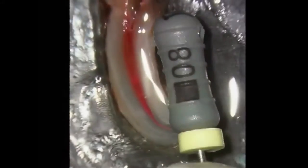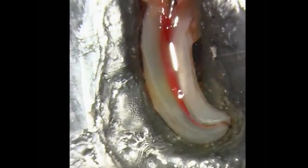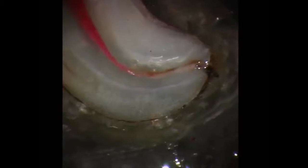Ideally, and especially in small curved canals, the use of a small k-file, such as a number 8 file, that has been slightly curved in the apical 1 to 3 millimeters, as depicted in this video, should be used to determine the initial canal patency.